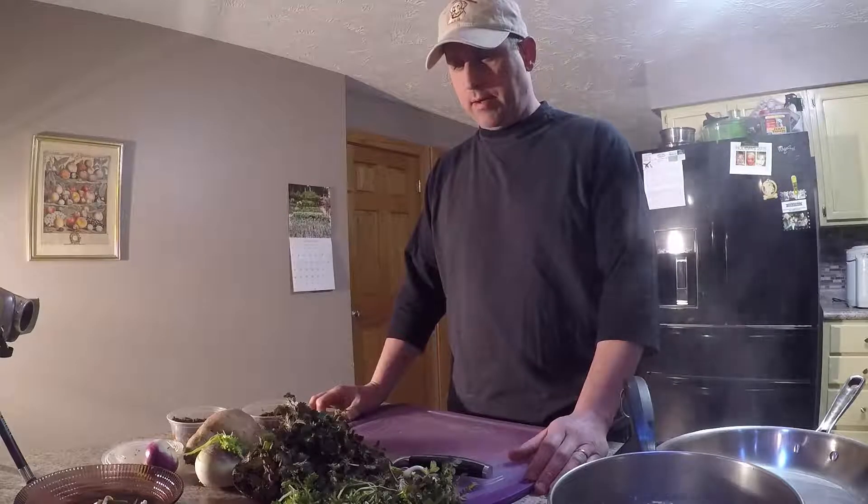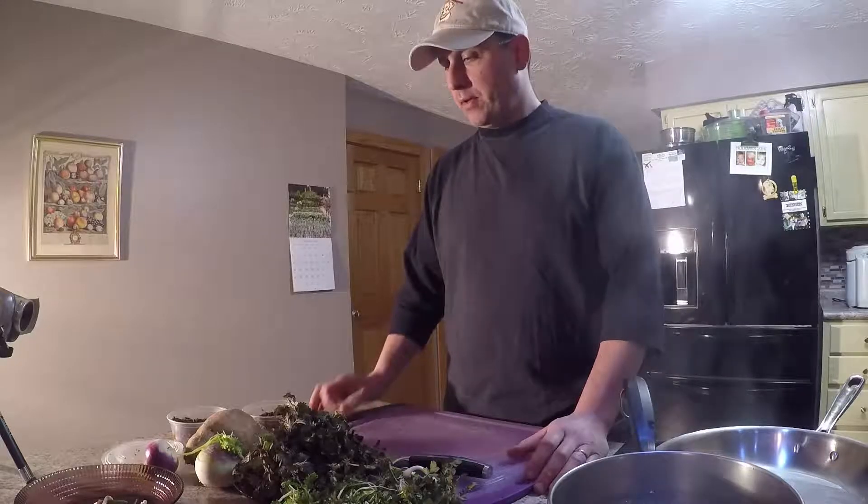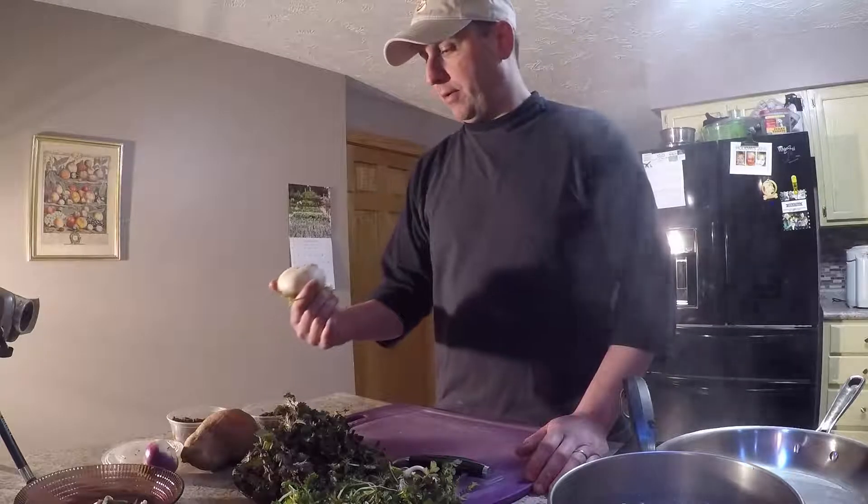I have some pepperweed which was locally foraged and purchased from a friend at the market from Bon Amigo Farms and Foraging. I've done a little bit of research and tasted it — it basically tastes lightly horseradishy, and it's been recommended to put it in salads or to pan fry or wok fry it lightly, and that it's quite nice.